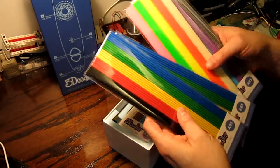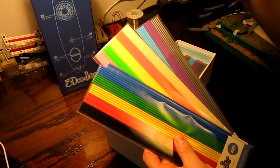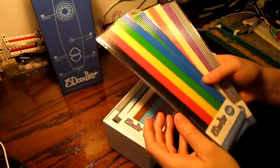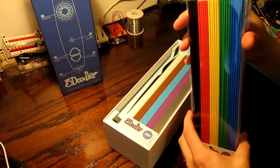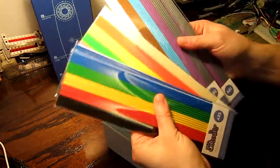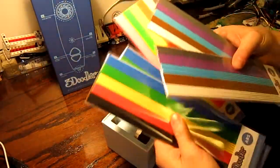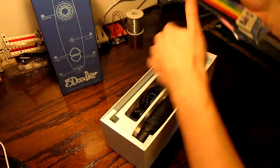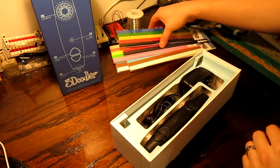This is kind of cool — I didn't know it was going to be like that. I thought it was going to be some kind of more flexible roll, a little bit like 3D printers, but these are little sticks. It's a little bit like a glue gun kind of thing. So there's two like that, two like that, and one with funky colors.